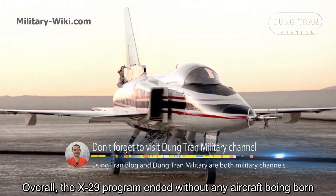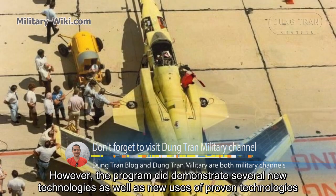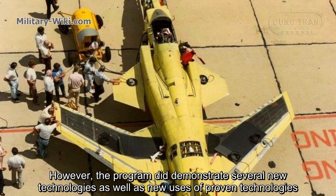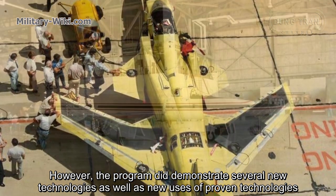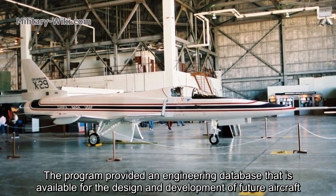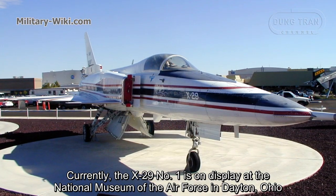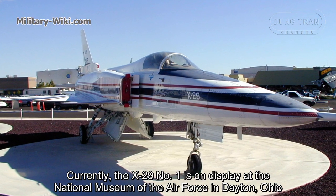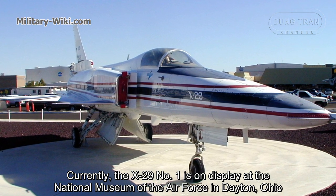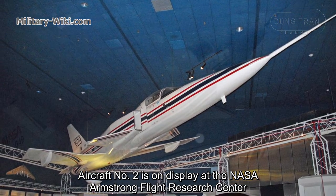Overall, the X-29 program ended without any aircraft being built for production. However, the program did demonstrate several new technologies as well as new uses of proven technologies, and provided an engineering database available for the design and development of future aircraft. Currently, X-29 No. 1 is on display at the National Museum of the Air Force in Dayton, Ohio, and Aircraft No. 2 is on display at the NASA Armstrong Flight Research Center.